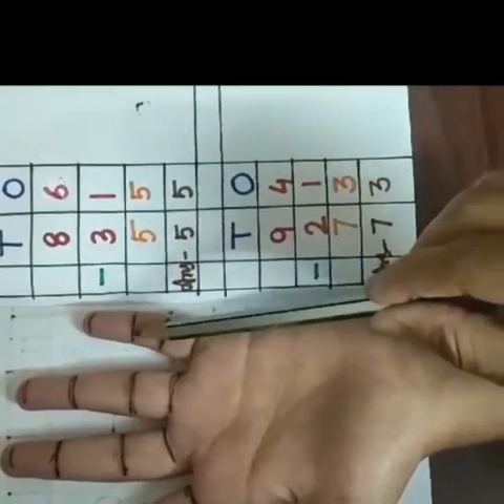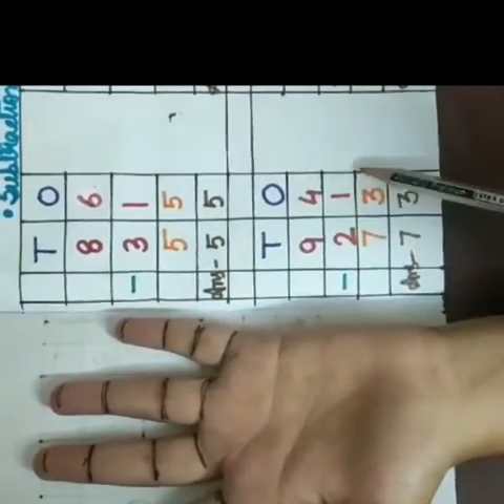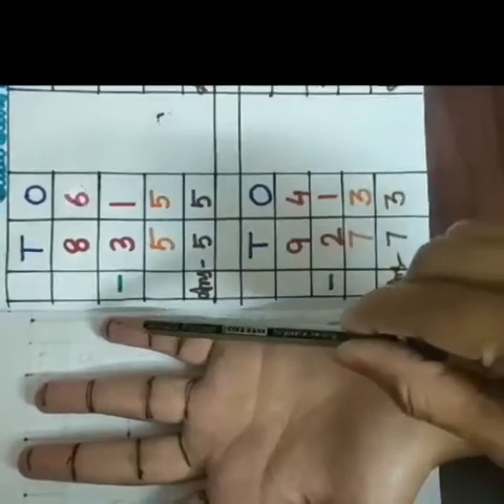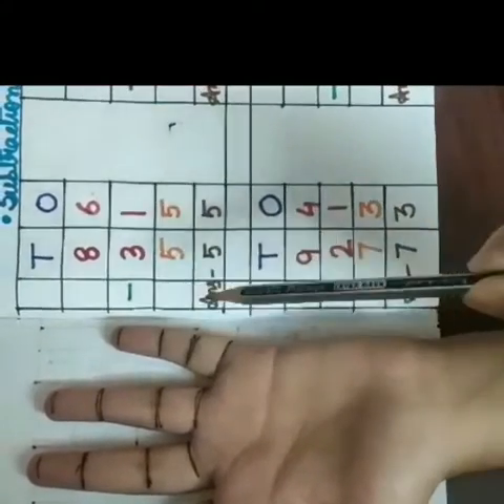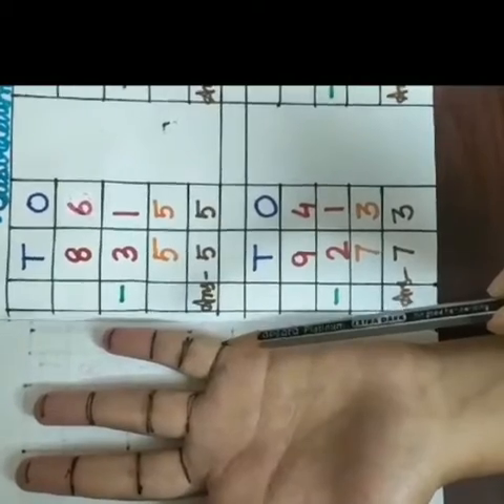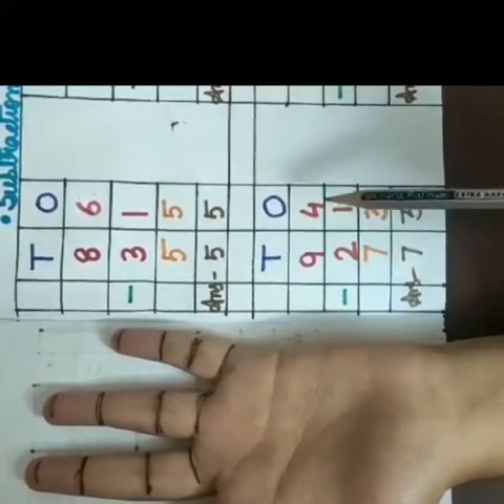1, 2, 3, 4. Now I will count back this second digit, means 1. So I am counting back 1. So how many finger marks left from the beginning? 1, 2, 3. So our answer is 3.